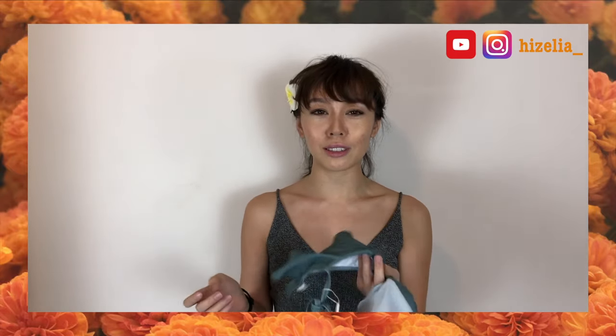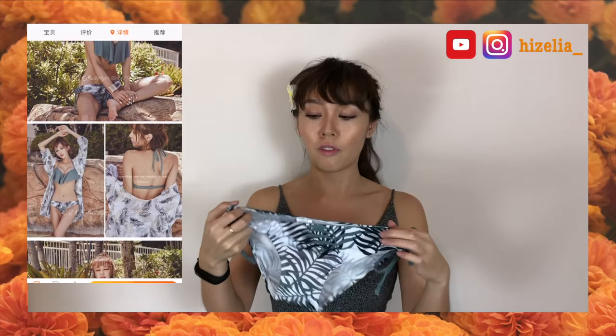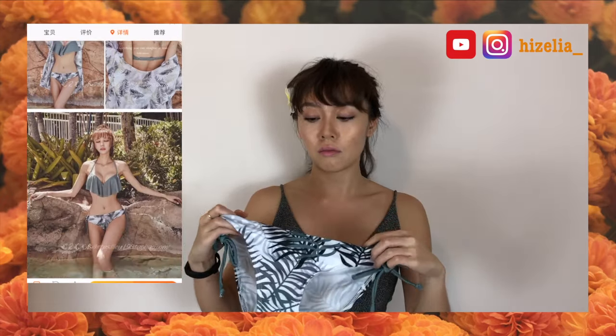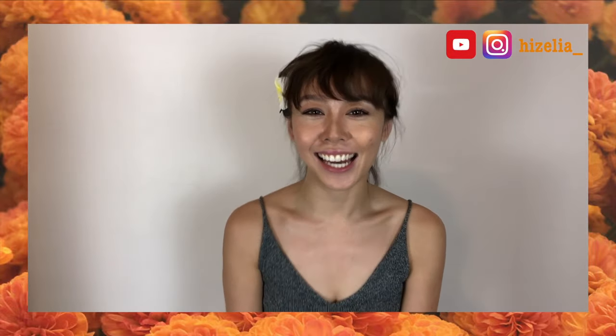This basically looks like my other green one. The bottom seems fine, and there's a jacket thing that is also waterproof, so it's not bad. And that's basically it for today's haul! Thank you for watching and I hope to see you soon — bye!